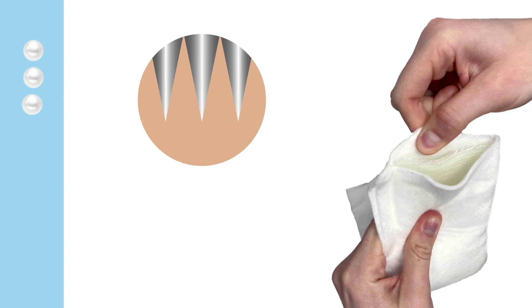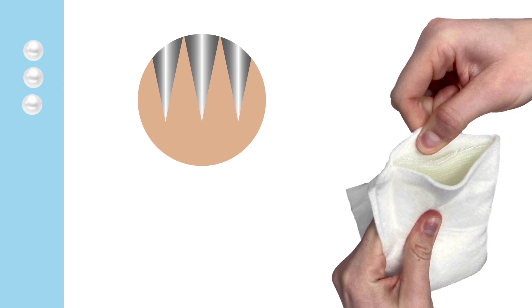The third important pearl relates to the fact that the dried fiberglass ends are sharp and will irritate or even cut your patient's skin. To avoid this, the padding should be stretched over the cut ends of the fiberglass.